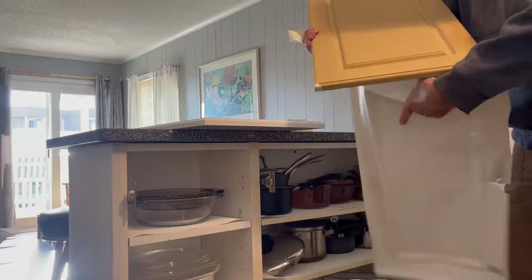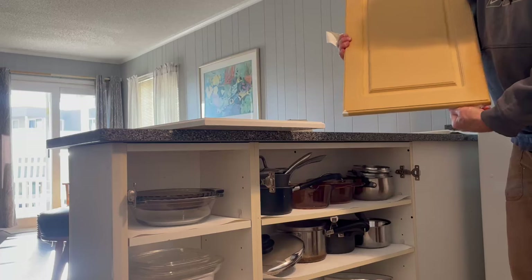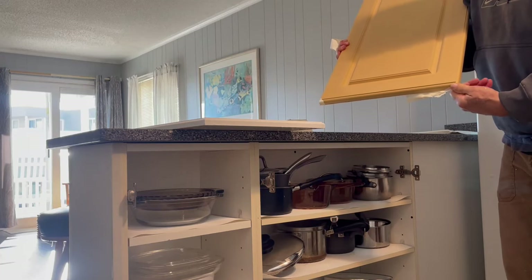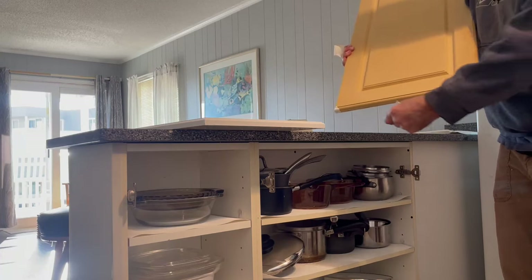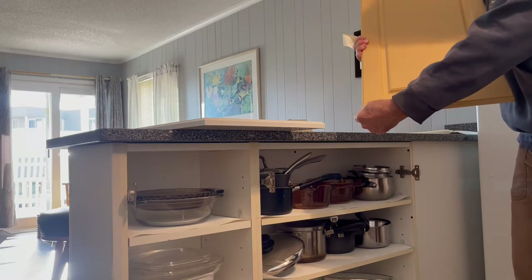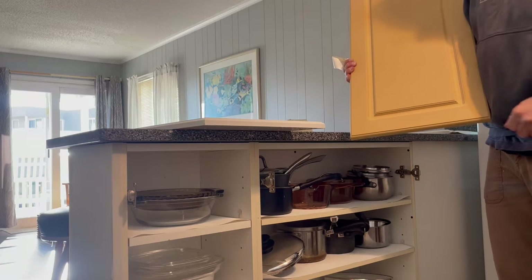Here's a nice MDF door that I'm going to prep. I'm going to use some deglosser — liquid sandpaper — on it a few times, then prime it. Found some good stuff to use, I think you'll like it.